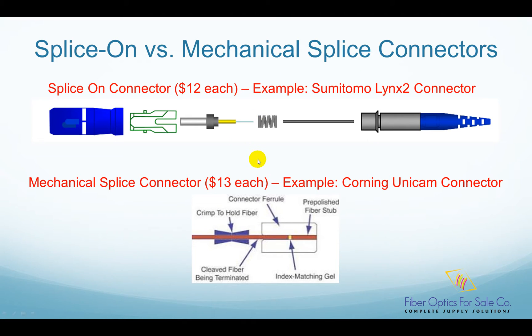The traditional way of terminating fiber connectors is adhesive and polish. You have to strip the fiber, inject adhesive into the connector, cure the adhesive with the heating oven, and then polish the connector by at least three steps. This traditional way is a tedious process.